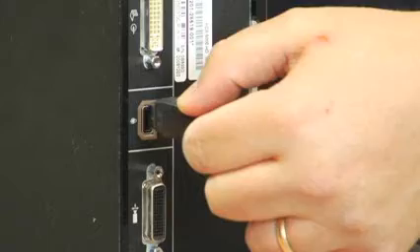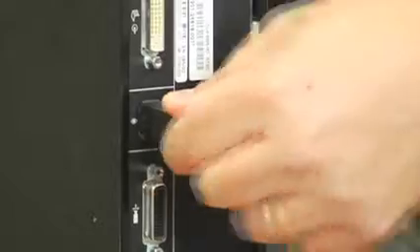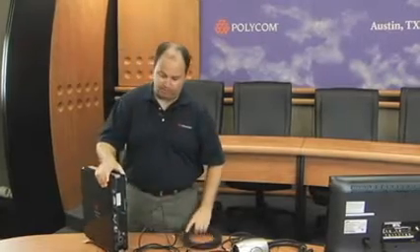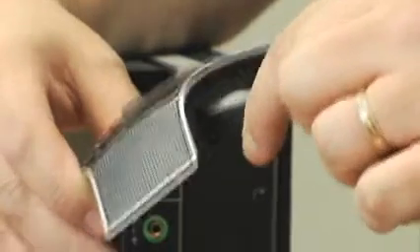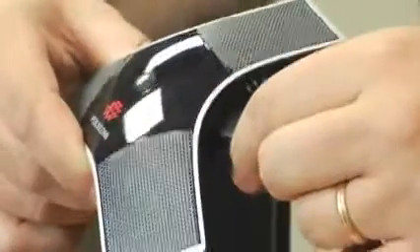So now let's get started actually connecting the HDX6000 to your monitor and making your first video call. The first thing I always like to do is to connect the microphone array. One end of the microphone array cable goes into the HDX6000 and the other side will go into the HDX microphone array. At all times, make sure you push the cable in to give it a nice snug feel — don't force it too much, but just make sure it's pushed all the way in.